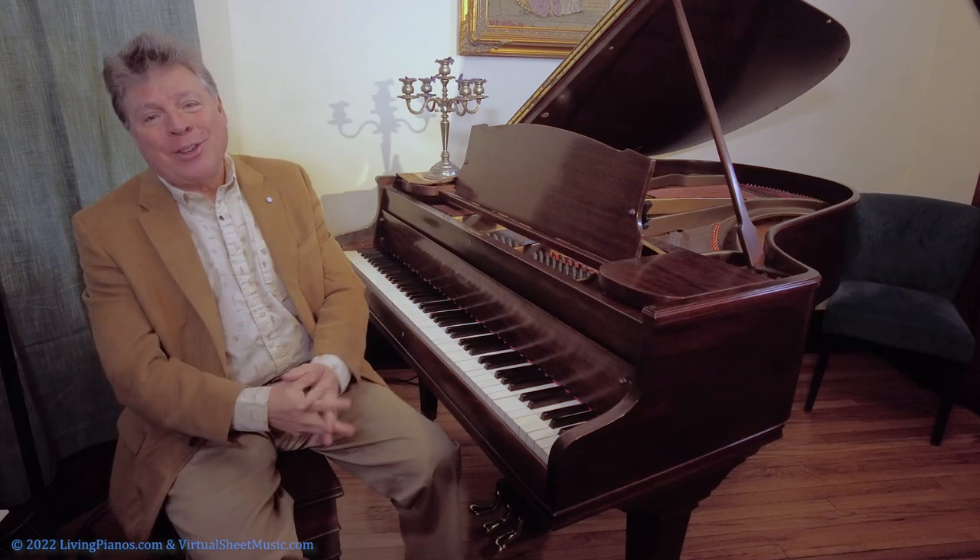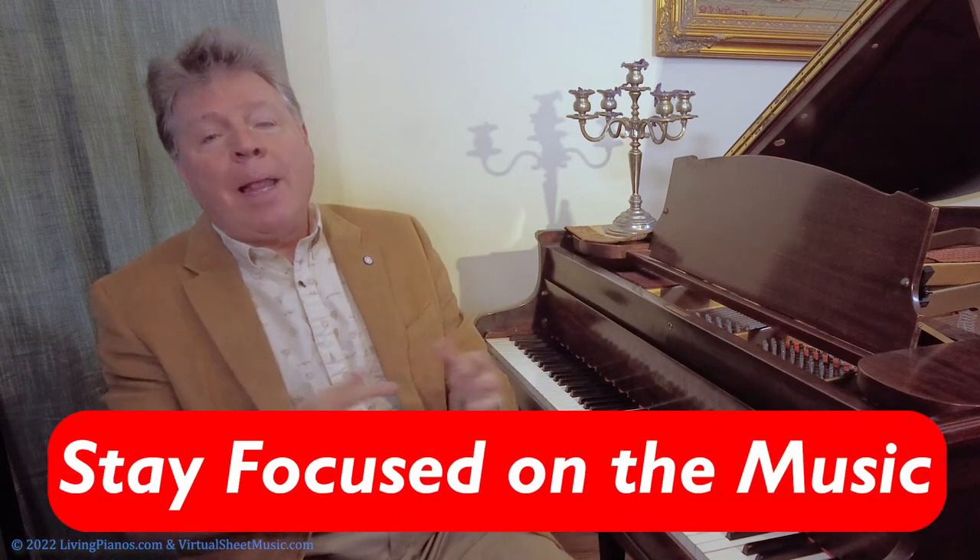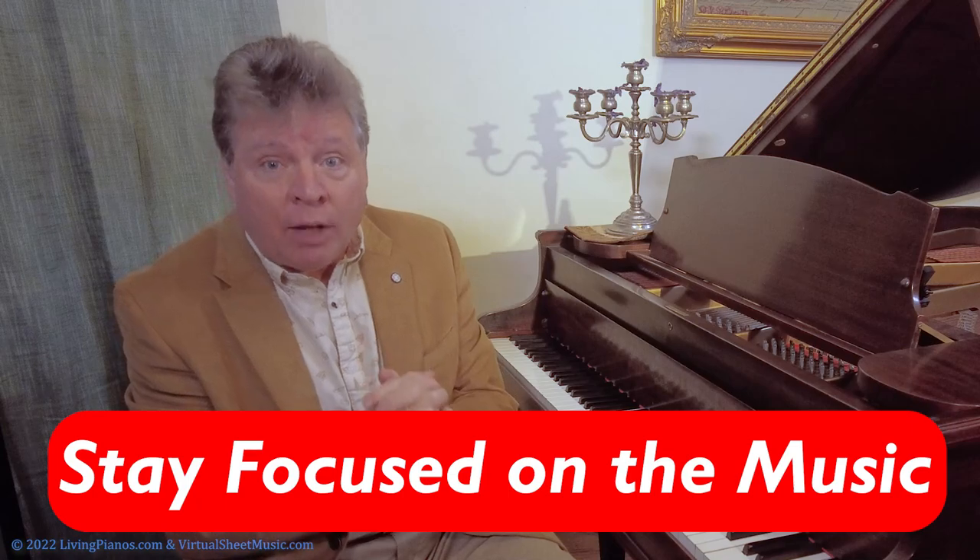So this is one lesson to be learned. When you're playing for someone, you're hyper aware of what you're doing in a way that is completely unlike in your practice, when you're just playing without giving it too much thought. The thought should be focused on the music, which is really the key to being able to perform well — to stay focused on the music. And there are many, many ways to achieve this.